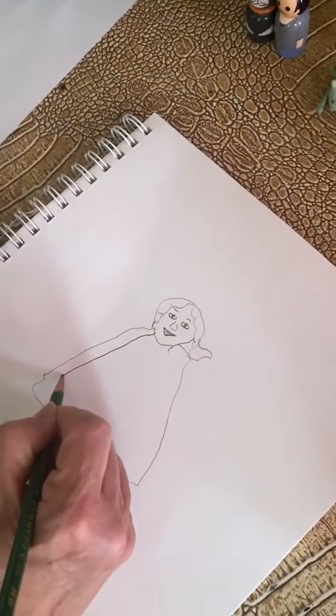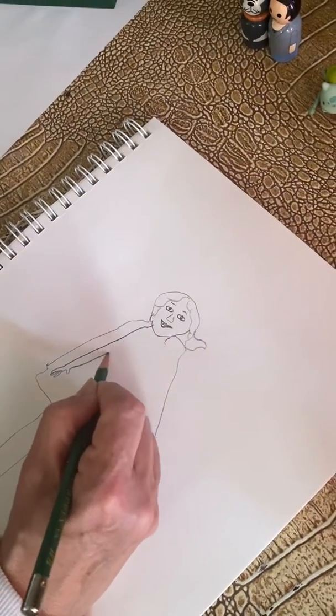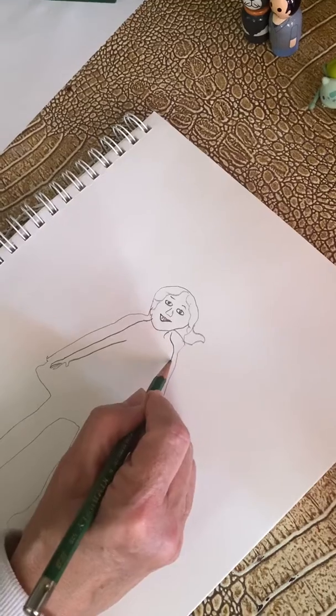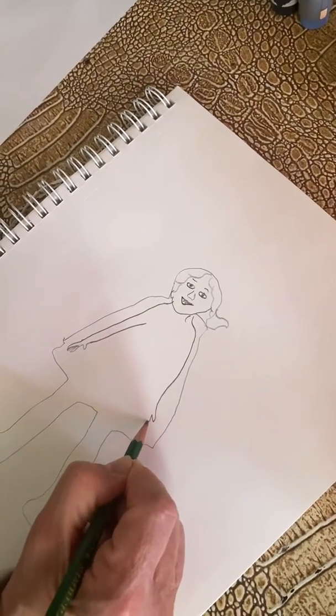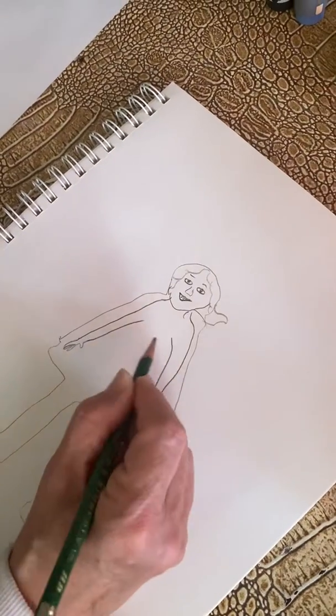I'm going to have to add her arms because I didn't trace around them — arms with her fingers, up to the other side. And you have your eraser, so if you don't like the way you drew it, just erase it and start over again.